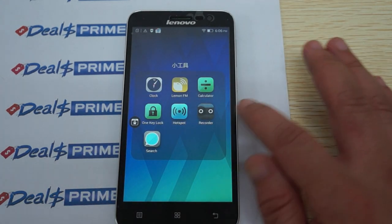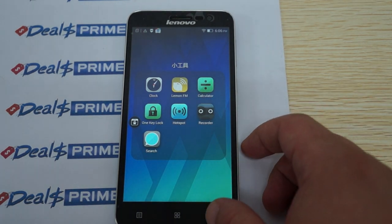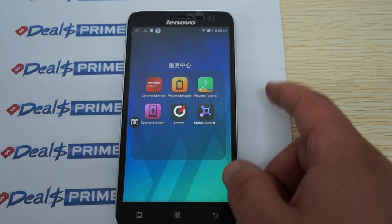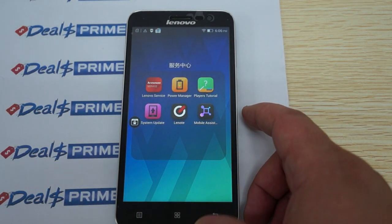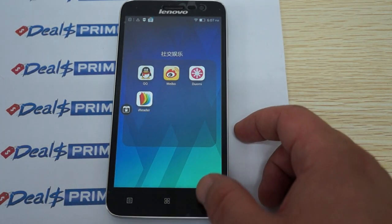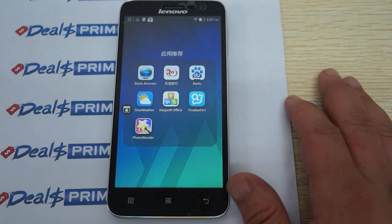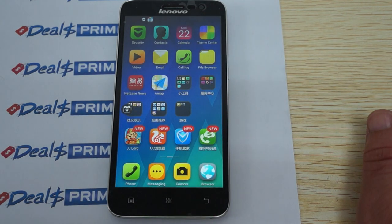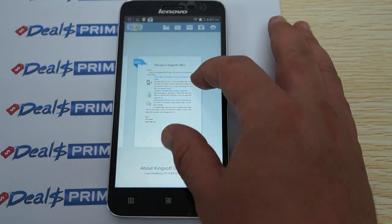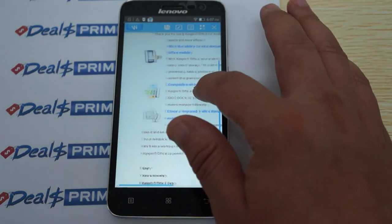There's a toolbox section with a recorder, Lemon FM radio, clock, search, and a hotspot. There's also a services section which is mainly Lenovo apps — you can erase the apps you don't want. There are also some chat apps and Kingsoft Office, which gives you Word, Excel, and PowerPoint. So you can use this to be productive in the office or if you're a student.